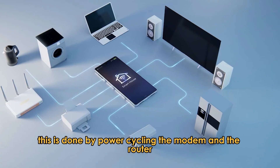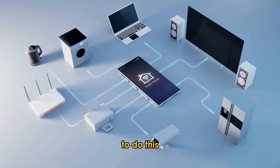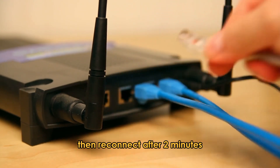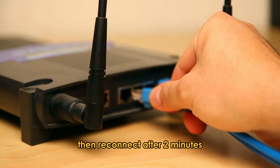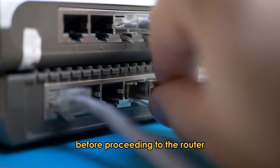Restart your network. This is done by power cycling the modem and the router. To do this, disconnect both devices from the power supply, then reconnect after two minutes. Ensure that the modem is connected before proceeding to the router after it's booted.